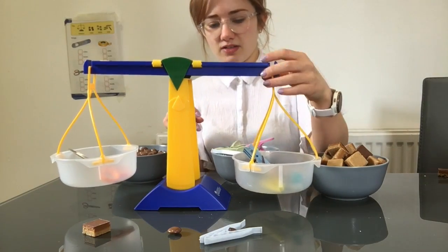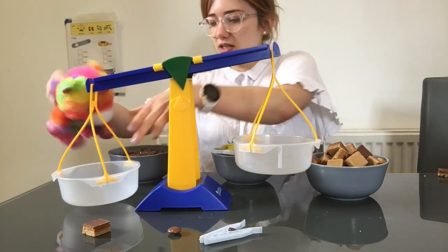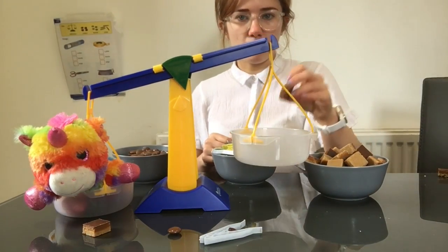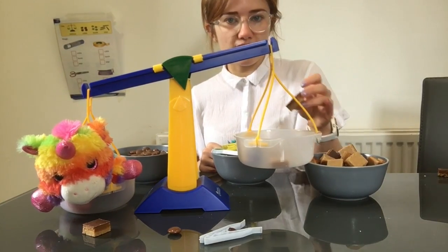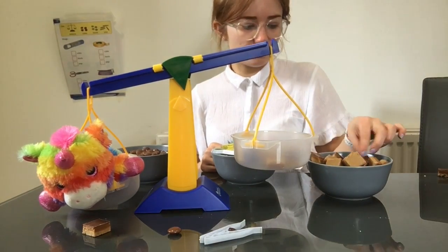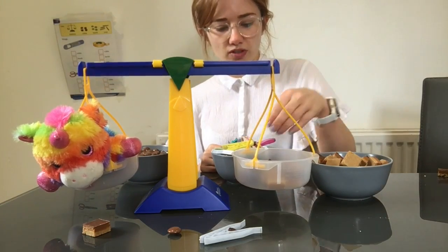Five pegs. Our last object is our biggest object, but that doesn't always mean it will be the heaviest. It is my pencil case. So I'm going to put it through the balance scale. One, two, three, four, five, six, seven, eight, nine. Nine cubes for our pencil case.